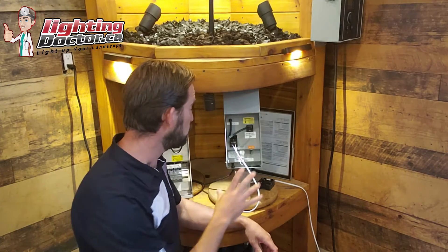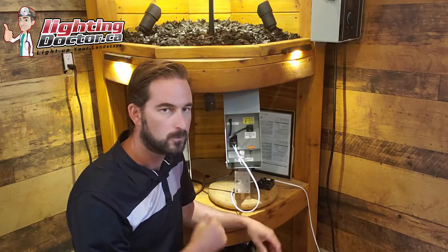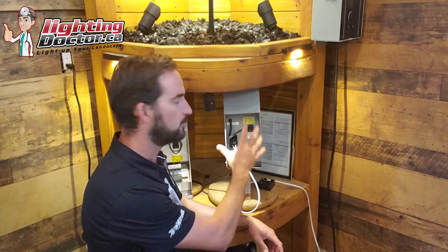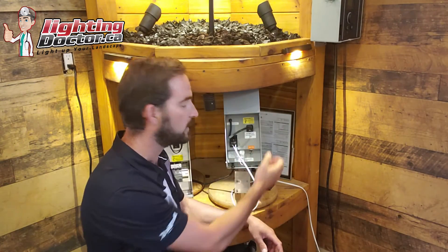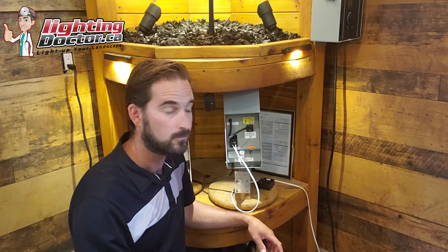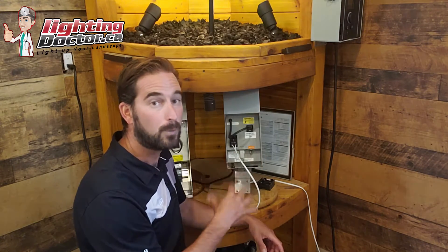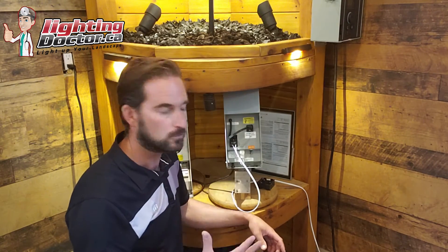First I want to show you the 150 watt transformer. The one we use most of the time is from FX Luminaire — it's the EX 150 watt transformer. The reason we use it: it's a very simple design, very basic, very economical, but extremely well built with the same great components, technology, support, warranty and everything that FX Luminaire offers. Basically all it has is a simple on-off switch, but you can pair that with a smart timer and all kinds of other timer options, similar to most professional grade transformers.